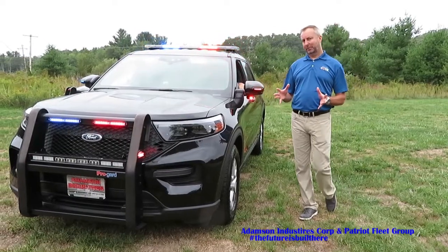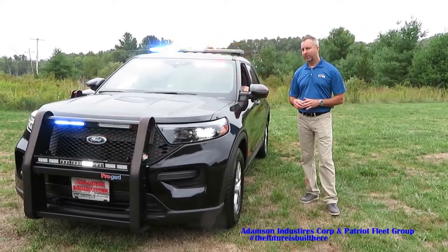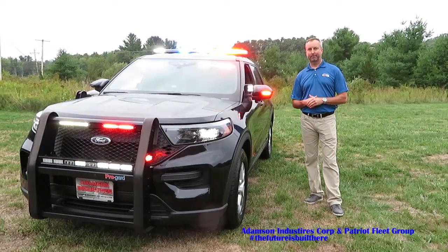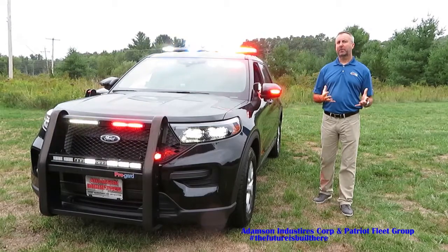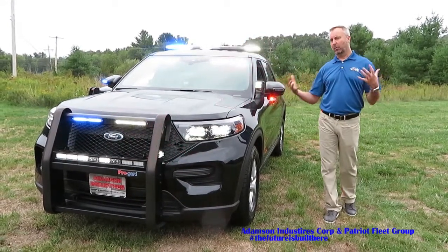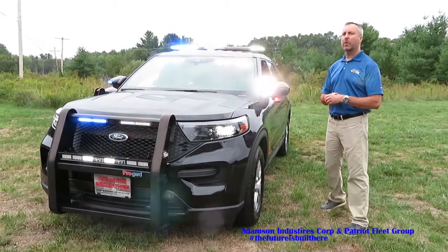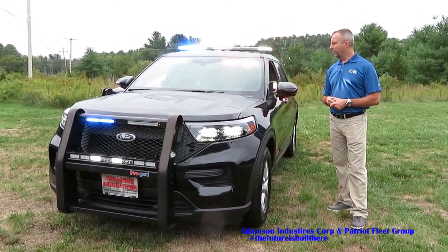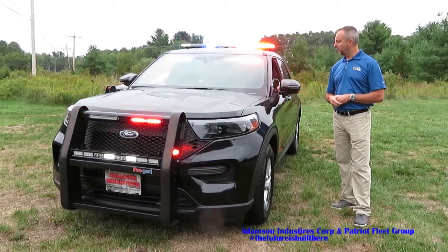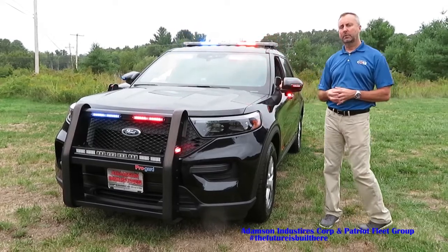One other great feature of Arges is it knows when you're responding to an emergency scene and can provide some added warning light. We can program this to come on when the vehicle is in drive with the warning lights on, or program it to activate when there are different siren tones going on — however you want to do it is how we can set it up. When your scene is complete and you put the vehicle in park, flashing stops and everything resumes back to where it was.